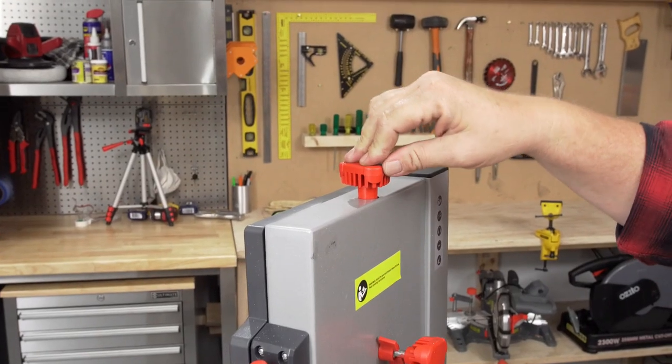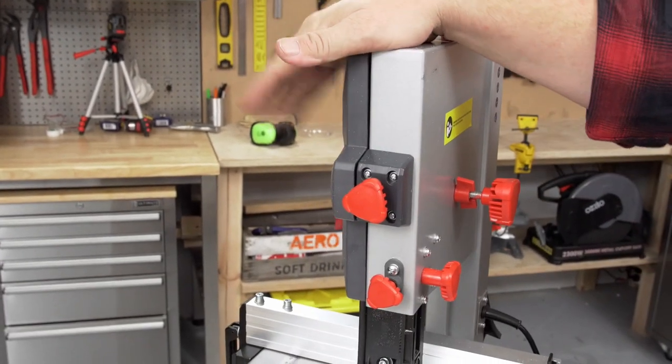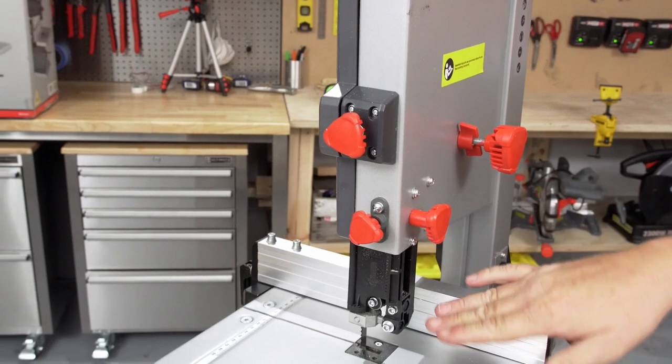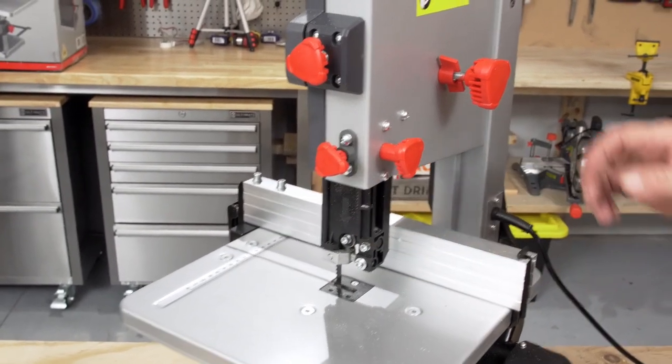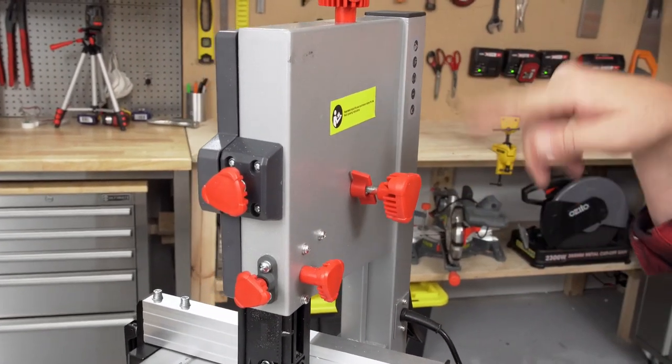This red knob on the top is for tensioning the blade. The one on the front here is to open this side cover. This one here is to lock off the blade adjustment guide, and this one's to adjust it. This one here changes the angle or the pitch of the drive wheel in there.